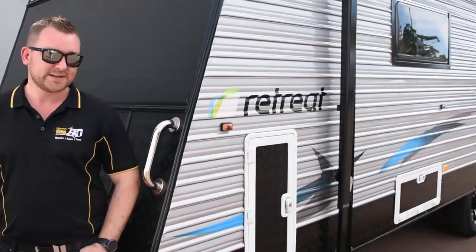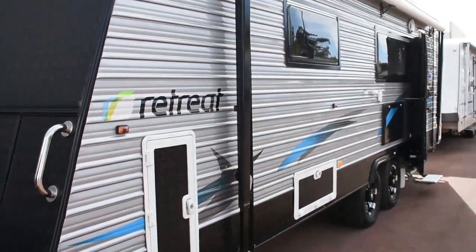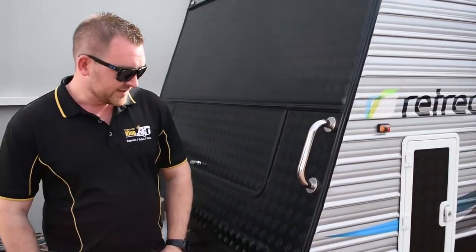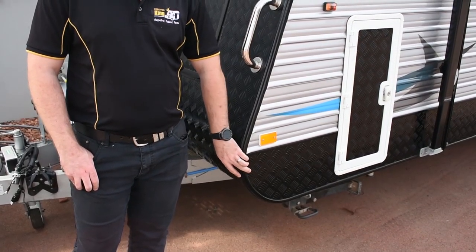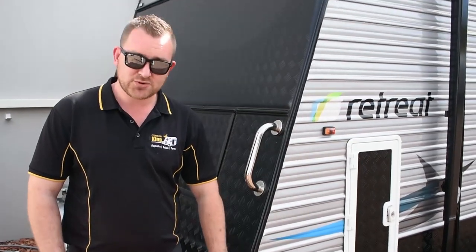Hey guys, Gareth here at Caravan King. Today I'm going to give you another walk through with one of our great looking vans in the yard. It's going to be this Retreat Mabel 2014 model. It's got an east-west bed inside, and you can see the good looking checker plate on the outside as well. It is classified as a semi-offroader. It has solar and battery.